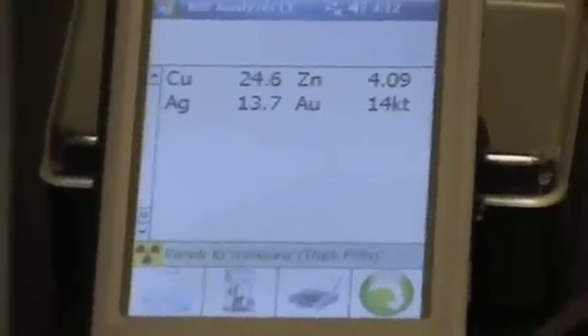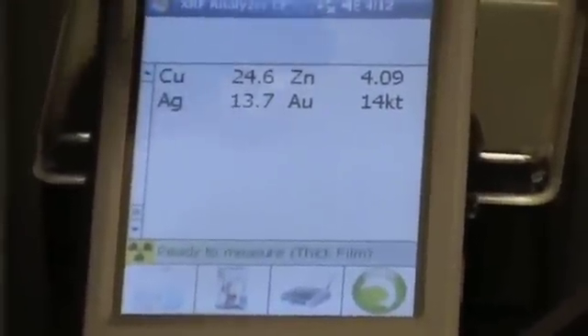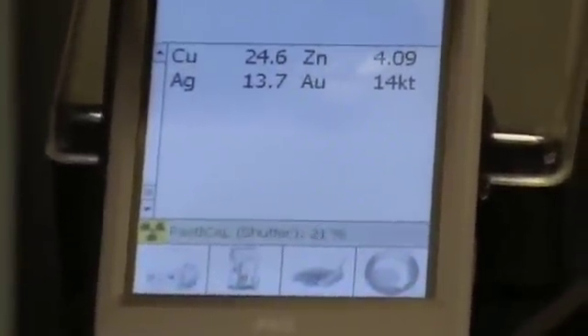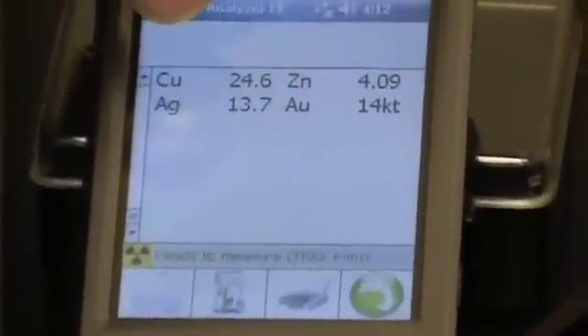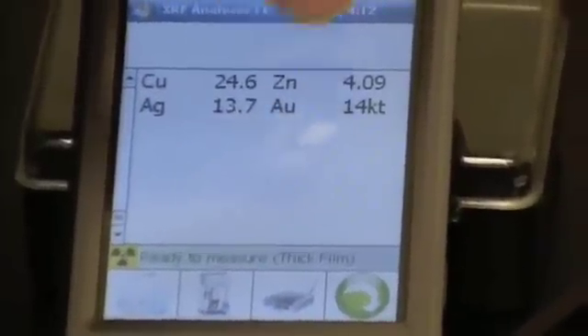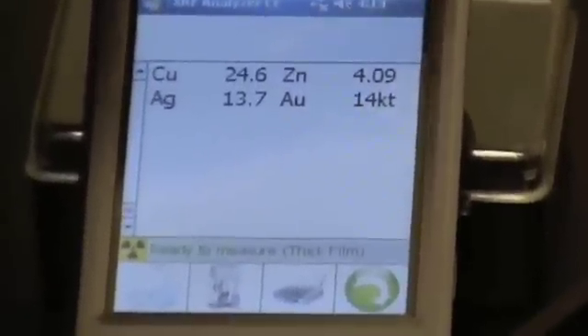Its composition is once again copper which is CU at 24.6%, zinc at 4.09%, silver at almost 14%, and it's testing out at gold at 14 carat.